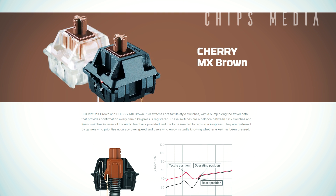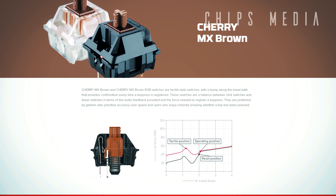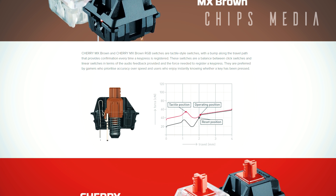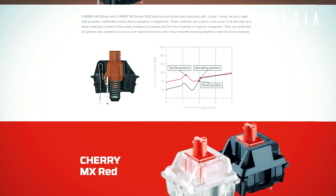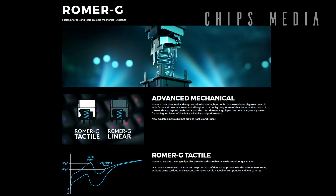Blue and brown switches, on the other hand, have a noticeable bump or tactile click to them, which lets you know that the key press has been registered. Now, what is the Romer G? The Romer G is another type of mechanical switch made by Logitech in partnership with Omron, who also produces a wide range of switches for mice.